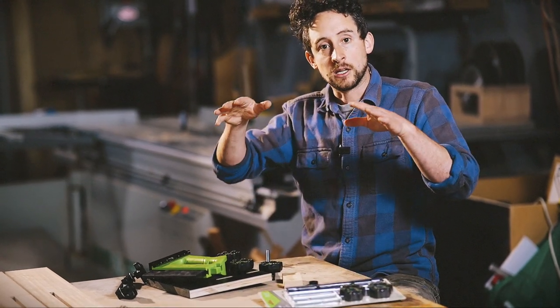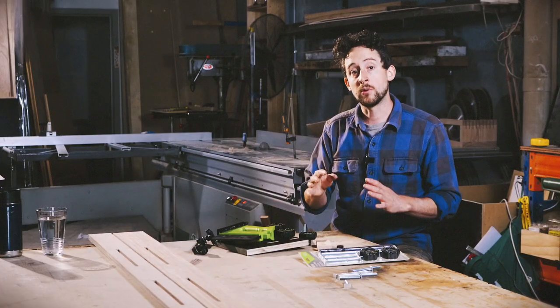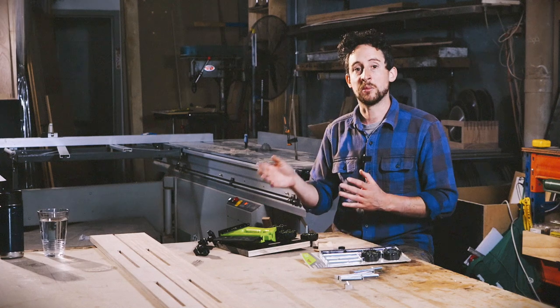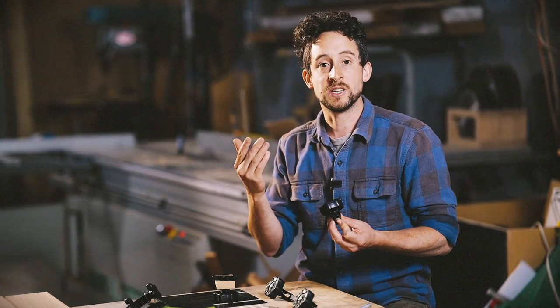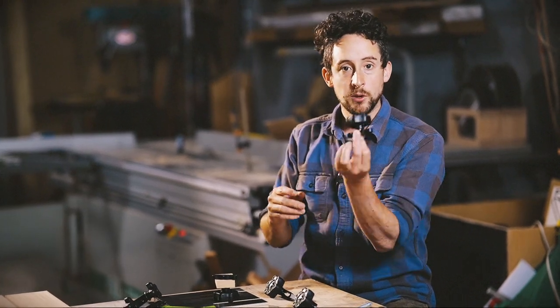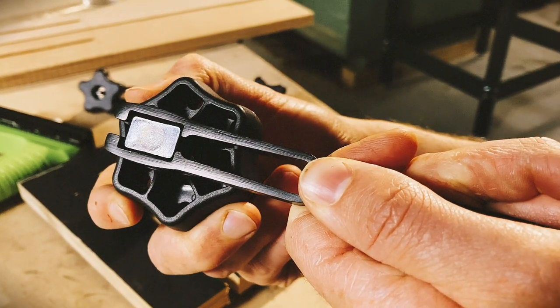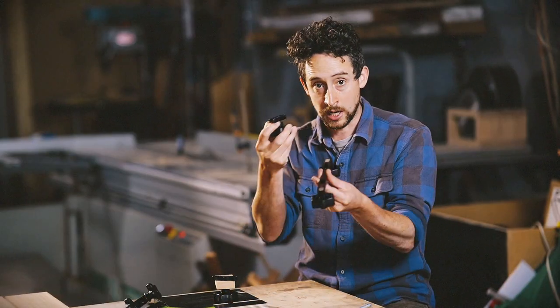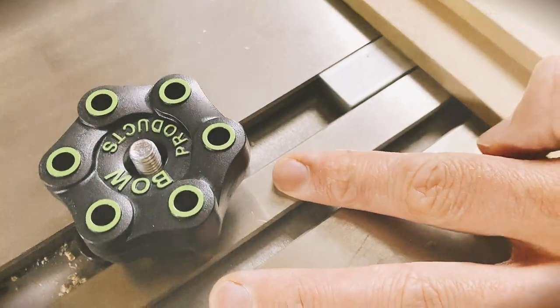What this means is that you can use these Anchor Pro kits to develop your own jigs and lock guides of your own making down onto work surfaces. I've got a number of ways this is really useful and I'm going to go through a few examples. The first use I thought of for these devices was actually just a depth stop.